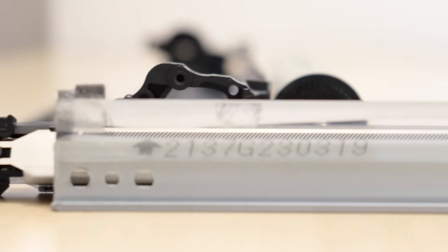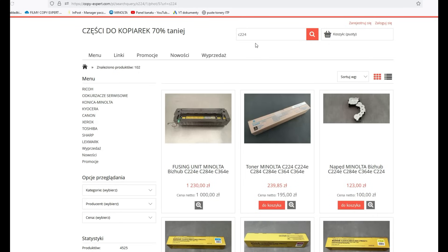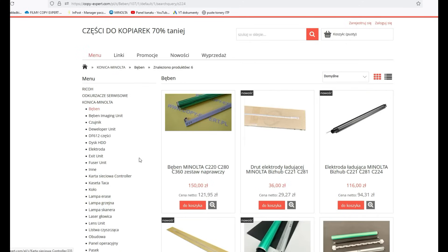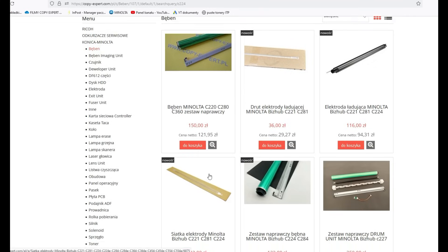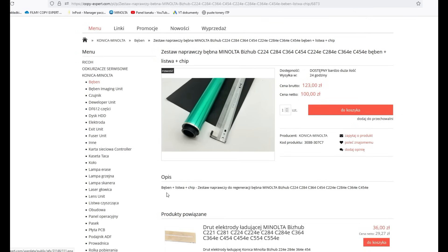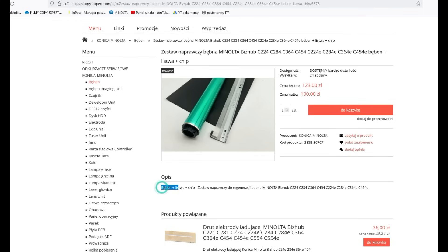I will quickly show you how our store works. Simple navigation and intuitive search. We change photos very often to show our products accurately. Before introducing products to our offer, we test them thoroughly and select only the best ones. We have linked products according to the instructions of the technical department and the chief technician.